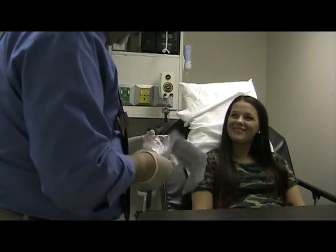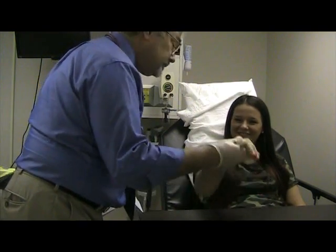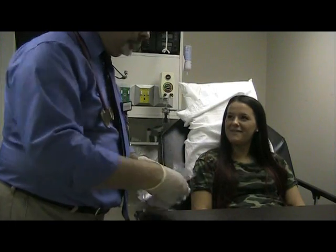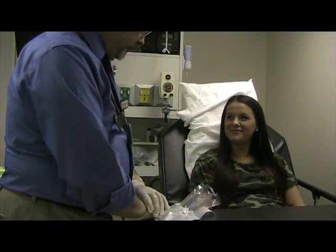Hello, are you Allie? Yes. I'm Dave Zobeck — let me check your ID. And I'm a respiratory therapist.